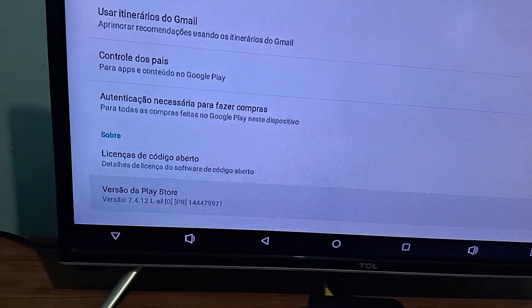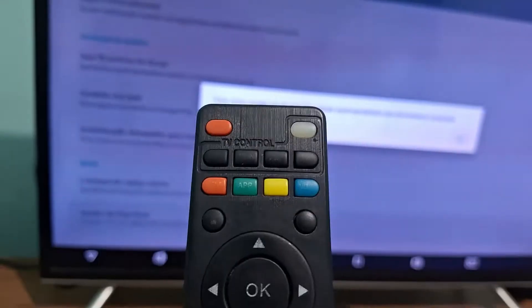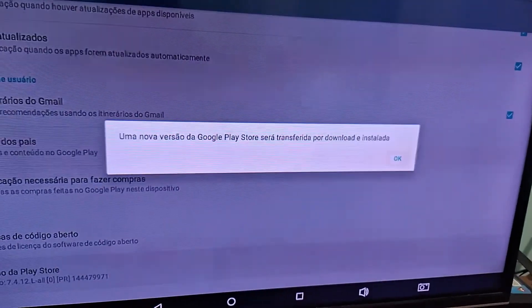Play Store version — as you can see, it is on the old version. You're going to be clicking the OK button and it's going to show you an option on the screen.